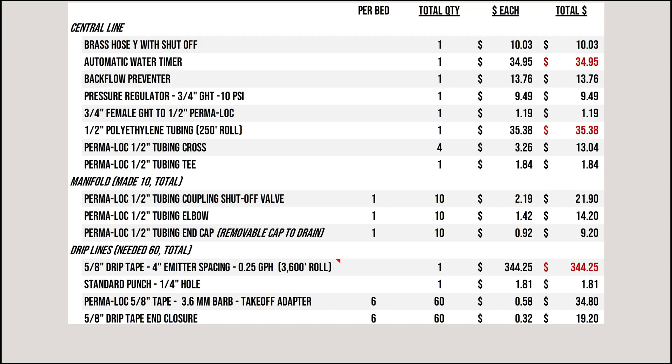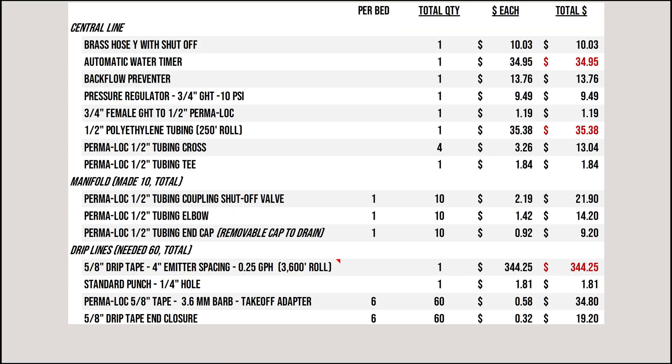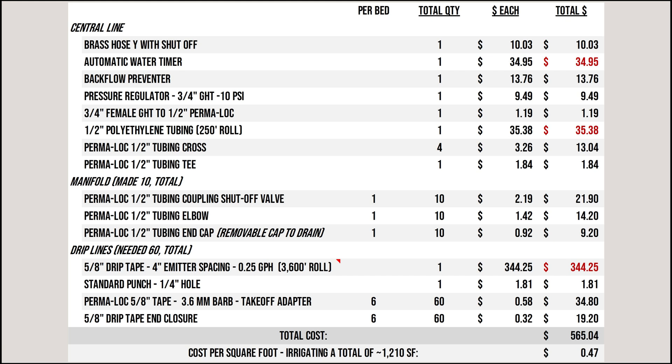Adding the drip tape and all fittings to connect it to the manifolds, this is where the bulk of the cost comes in. In theory I needed about 1,400 feet of drip tape, but the available sizes in the spec I wanted were a 1,000-foot roll or a 3,600-foot roll — so I had to go with the 3,600-foot roll, which significantly impacted total cost. Adding everything up, the total system cost came to around $565, working out to 47 cents per square foot irrigated. If an 1,800-foot roll had been available, it would have dropped the price to about 33 cents per square foot — roughly one-third cheaper. How well your needs match standard unit sizes available matters a lot.